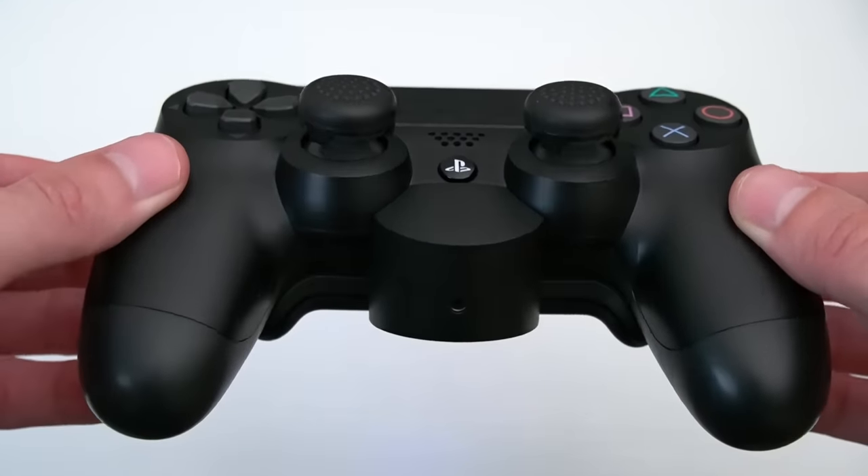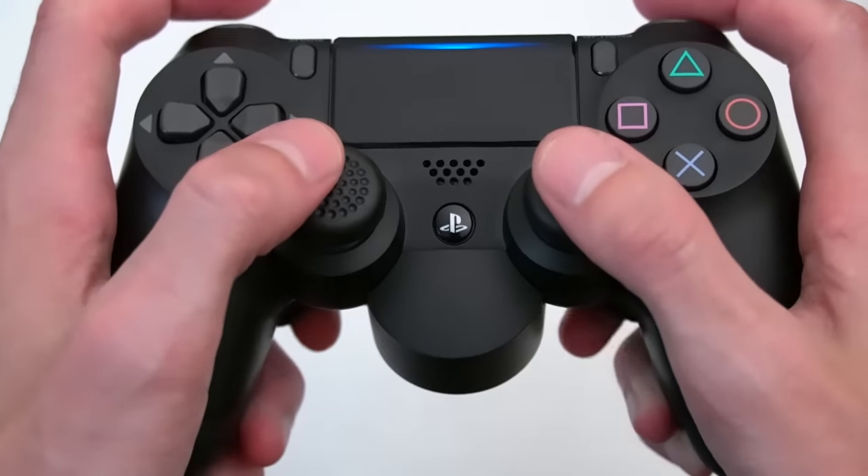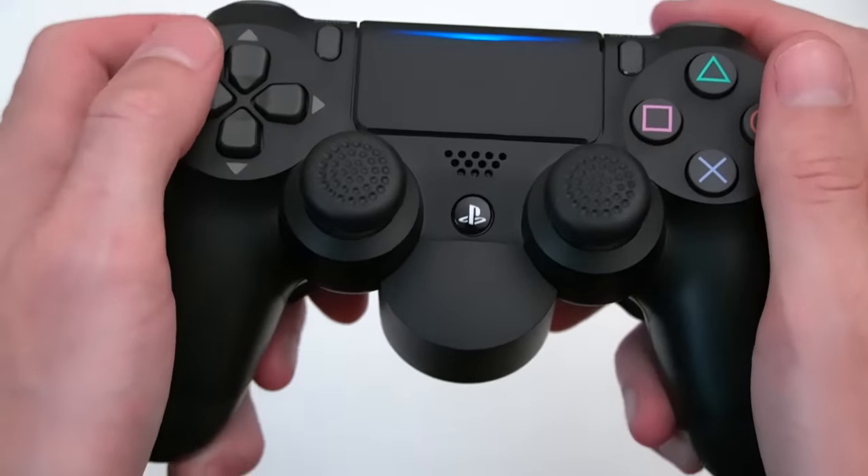Now we have a fully custom controller. If you add all of these things up, your grand total comes out to just around $60, which is far less expensive than any of the competition.